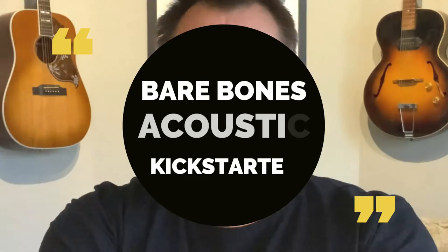I'm excited because I'm really pleased to tell you about my brand new online course, which is called my Bare Bones Acoustic Kickstarter. I've been wanting to do this for a long time now, and it's just around the corner.